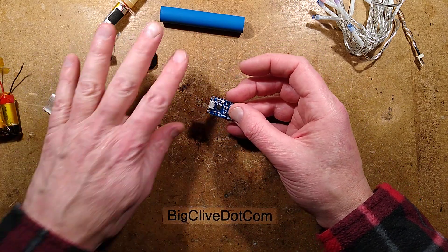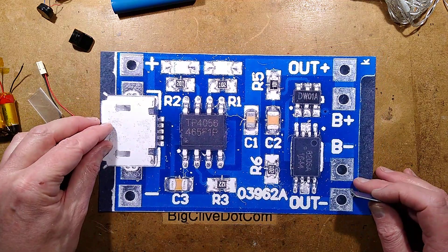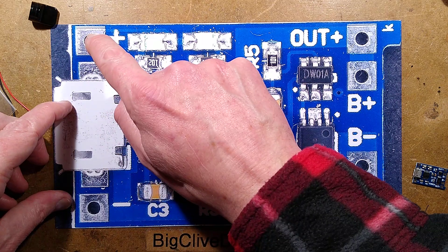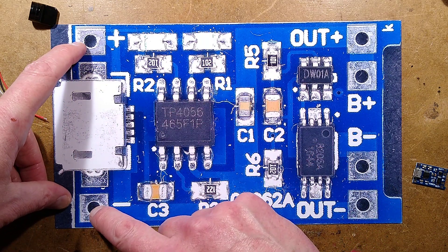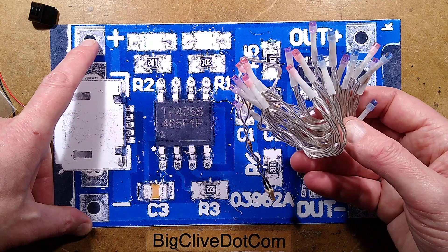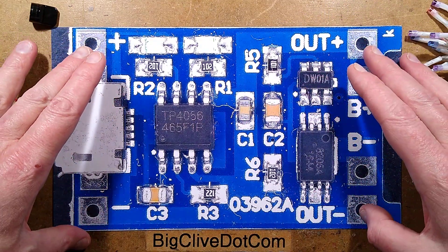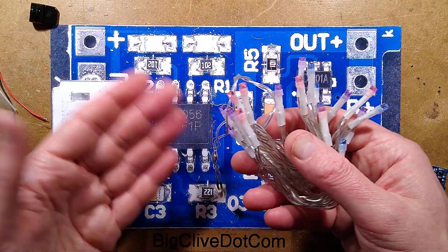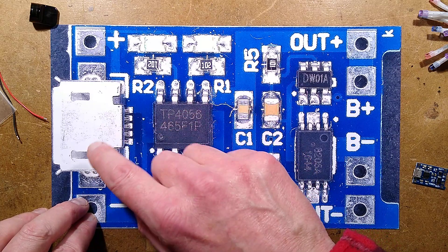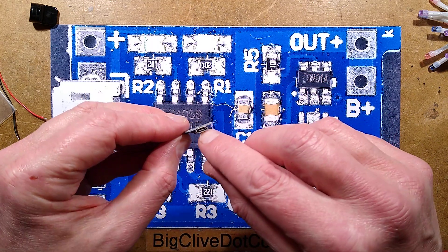For controlling the charge of this I'm going to use a very standard module from eBay called a TP4056 module. It has a USB charging port, but also two connections for an input - and it's useful to know you can connect a 5V solar panel directly to this. Effectively the LEDs running at very low current could be charging the lithium cells at higher current than consumed, meaning you could make a very simple night light that tops up during the day and the LEDs are visible at night. This one is micro USB, which is what most of my leads are.